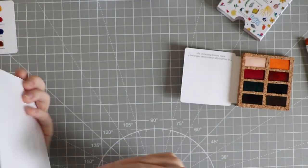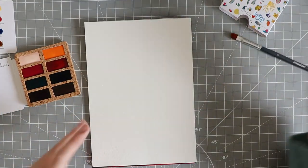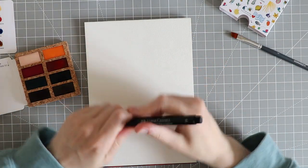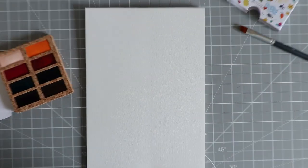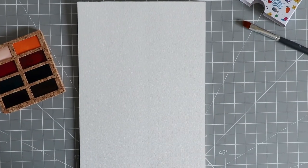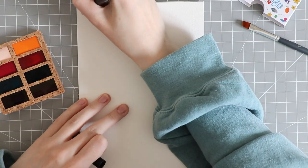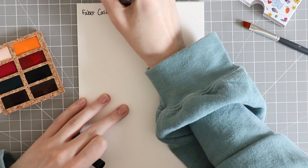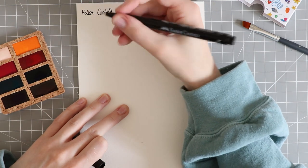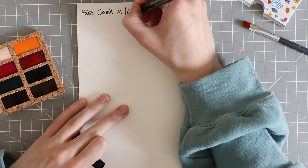I want to check if this is hot pressed paper. I have used a lot of these Viva colors before so I'm just going to zoom in. This is the Faber-Castell pit pen in medium, which is 0.7.